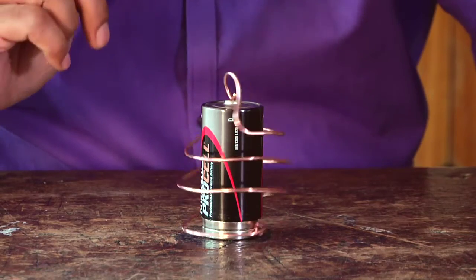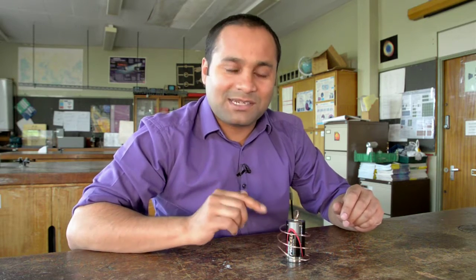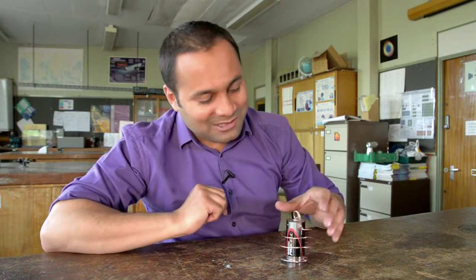And this is probably the simplest electric motor you can make. It never fails to fascinate my students — in fact one of them liked it so much he made one for his mum for Mother's Day. Let's take a closer look at what's going on.